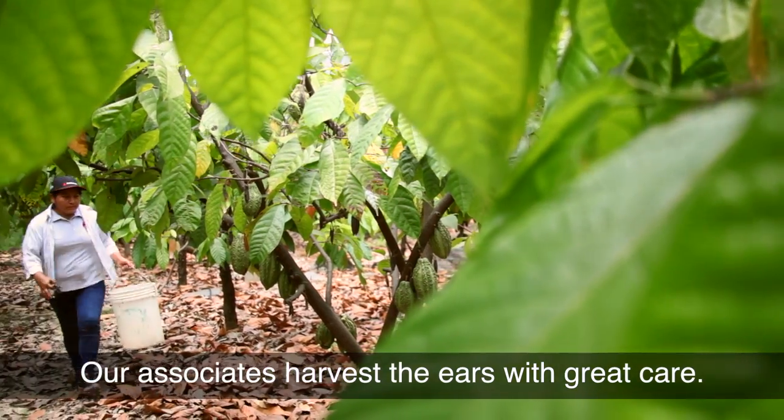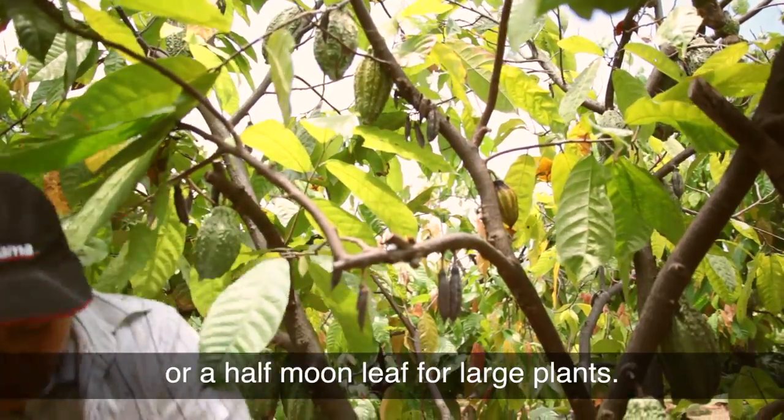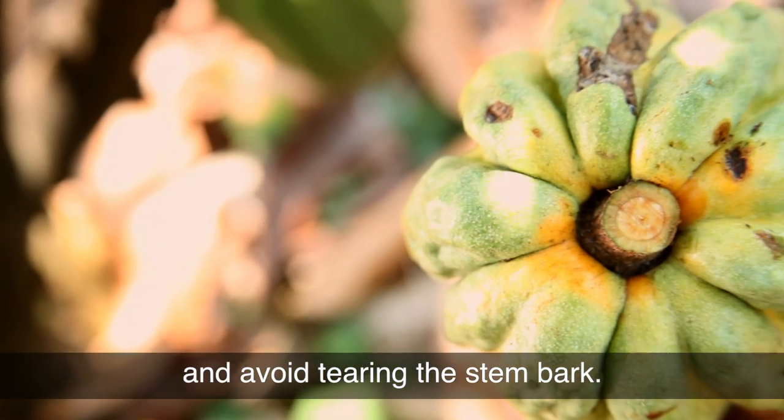Our associates harvest the ears with great care. They use pruning shears or a half moon leaf for large plants. In this way we protect the floral cushion and avoid tearing the stem bark.